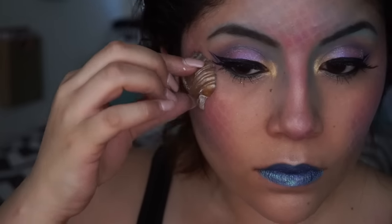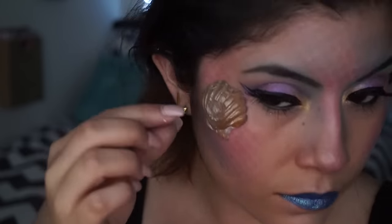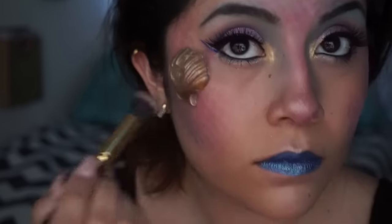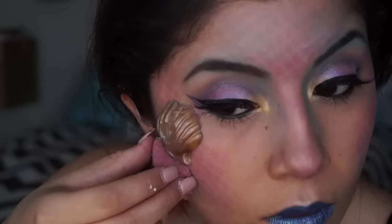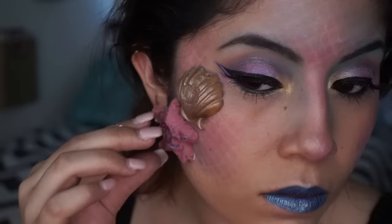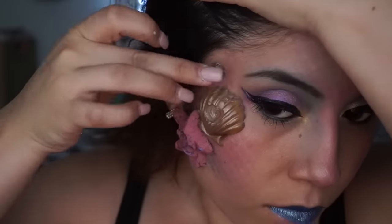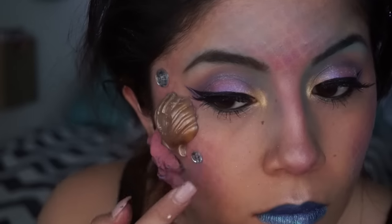So these next few pieces that I'm about to apply on my face — I actually created these on a little molding thing I found at a craft store, and I made them with latex. They're just some seashells and a starfish, and I just painted them and then applied them to my face with a little bit of glue. Then I just added some little rhinestones around my face.